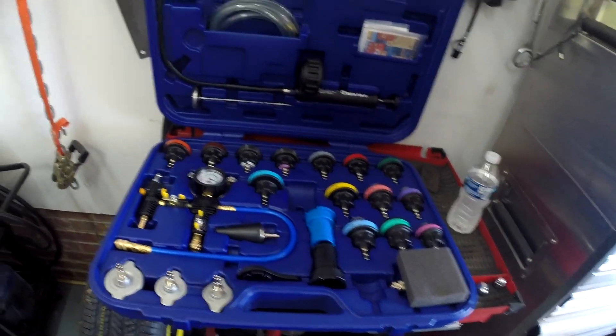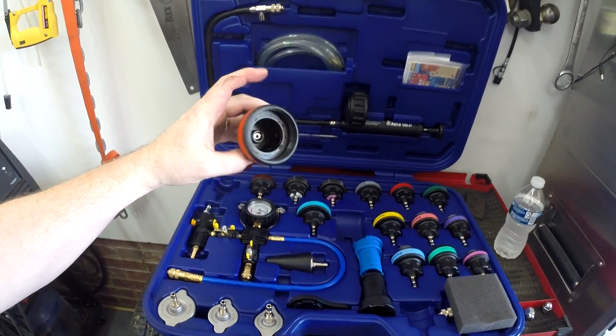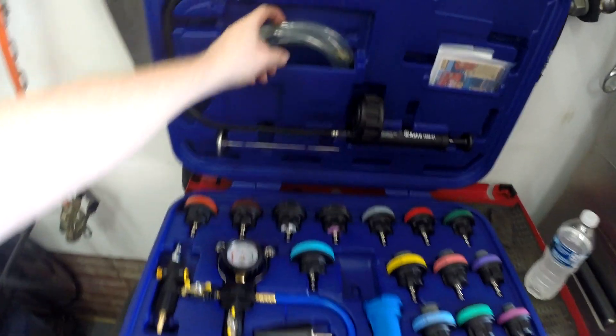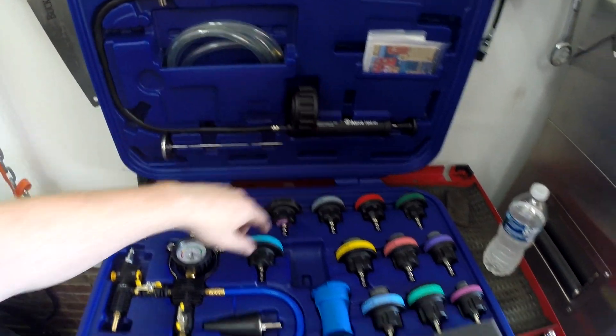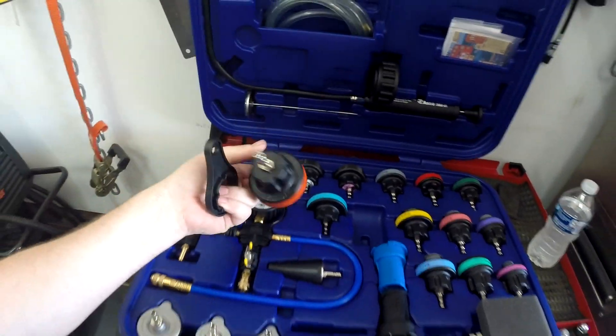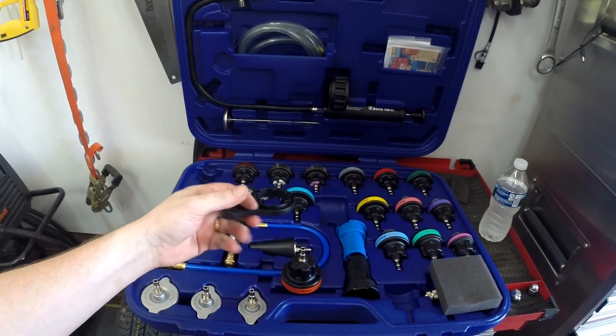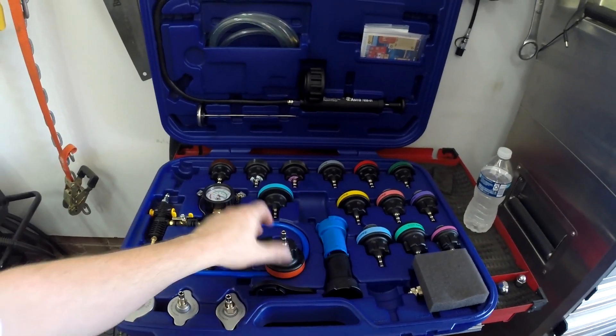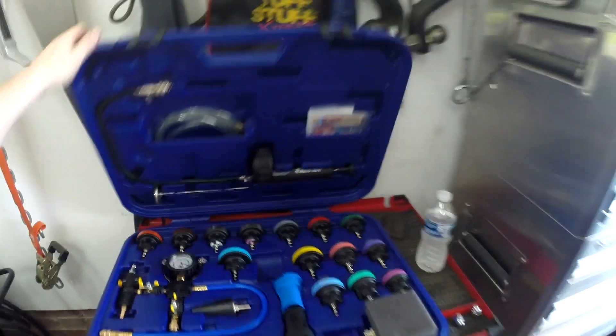The Astro 78585 — here are the hoses for sucking up the fluid and the pressure tester. This tool also came in handy for unscrewing the adapter cap when my hands were slippery. Super handy little tool. But yeah, that's it — quick review of the Astro 78585.